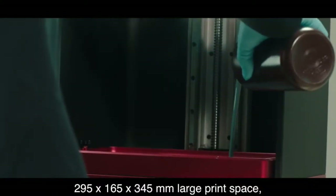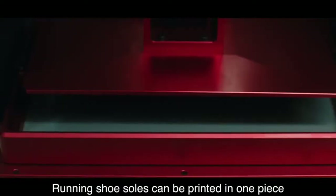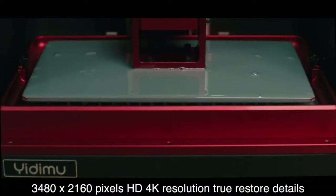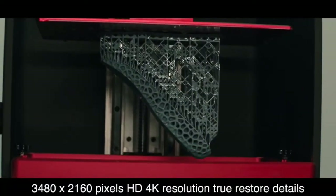With a 295 x 165 x 345 mm large print space, running shoe soles can be printed in one piece. The 3480 x 2160 pixels HD 4K resolution helps true restore fine details.